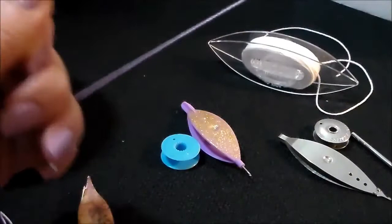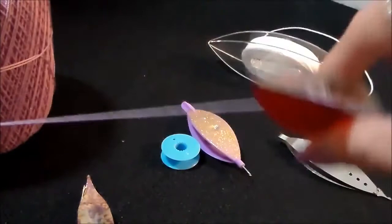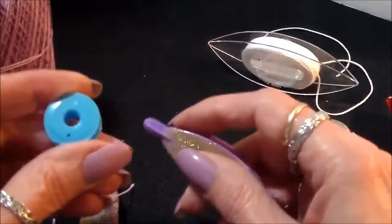To take thread off a shuttle, just grab it and walk it back off. As you progress in tatting, you'll find you can do this pretty fast. Most tatters have 15,000 shuttles anyway, so it's just part of the process.